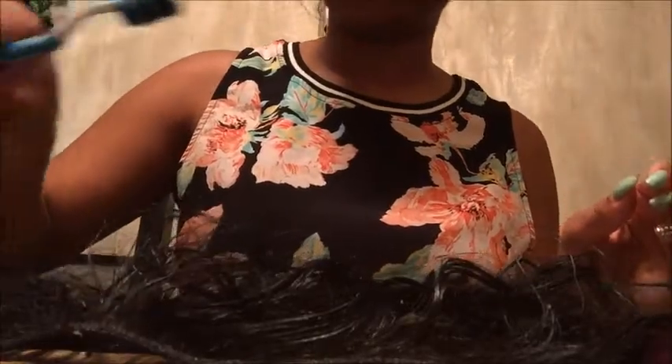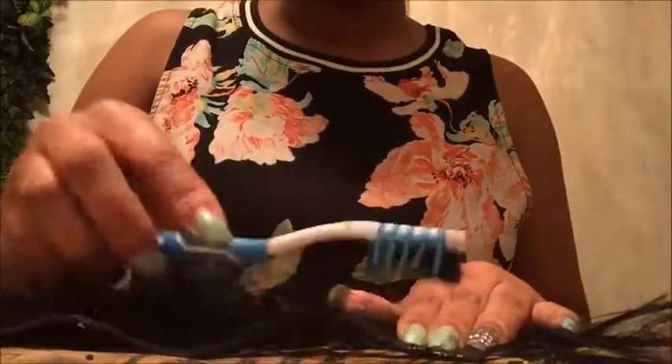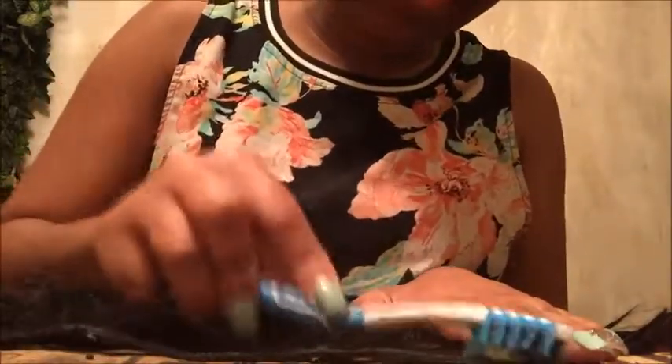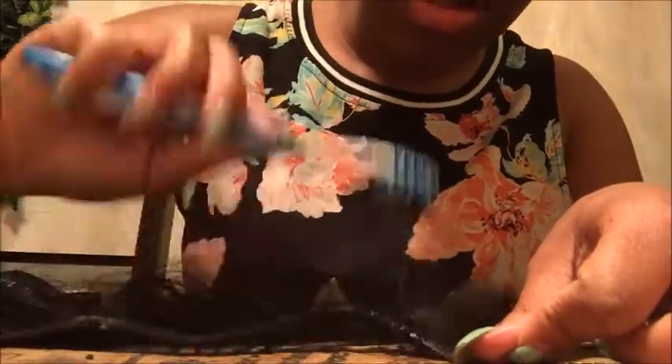All you have to do is comb them out and you can easily get them out like this. After you get done with all the wefts you can wash your hair. What I'm doing is taking my toothbrush, dipping it into the solution like this, then putting it on the track and scraping it onto the weft — bringing it up to the top and out to the bottom to get the glue off. Basically you just want to get the glue saturated with the solution.